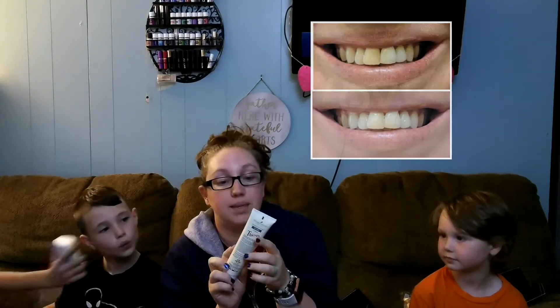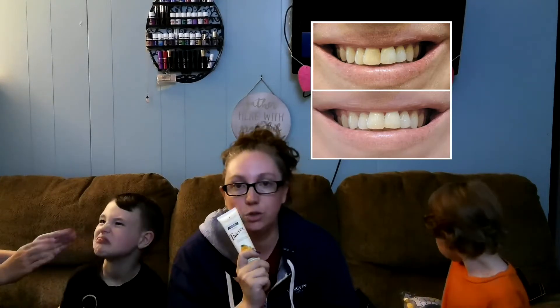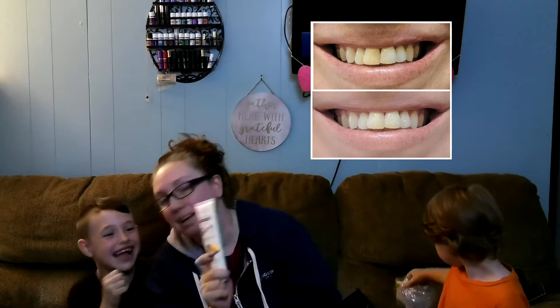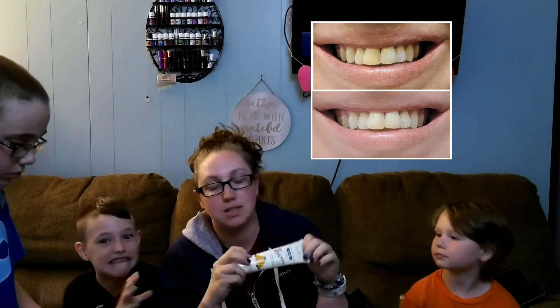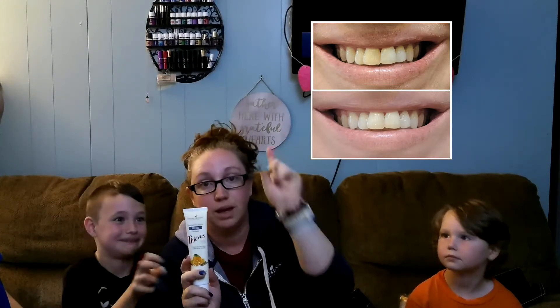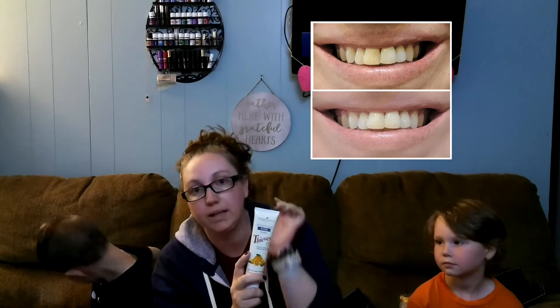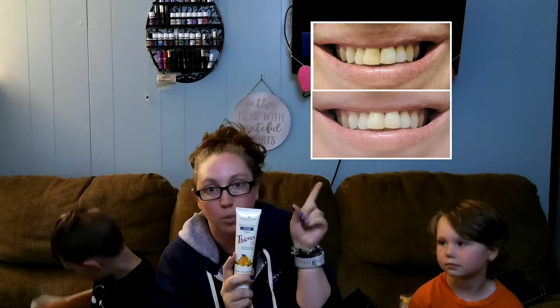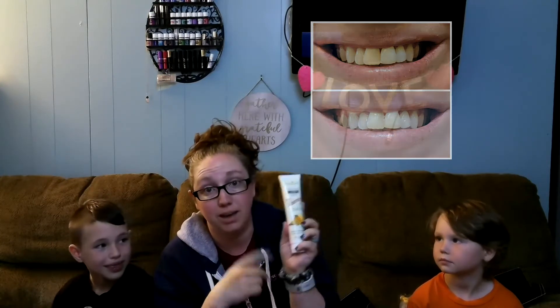You're going to have to check out these results — I will post a picture here. But this is Young Living's Thieves Whitening Toothpaste. Compared to the other leading brand, I'm sure you've seen people post their before and after pictures. With this, it is less abrasive, which means it's not going to be harming your teeth, and it naturally whitens your teeth. Check out these results — I'll post them here for you. That's after just two minutes of brushing. Two minutes with this, and you get those results.